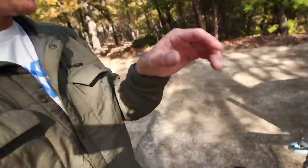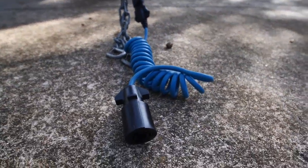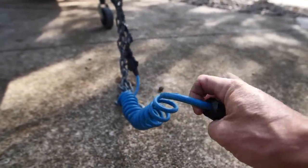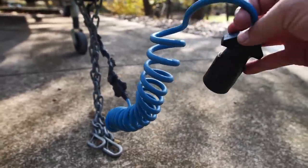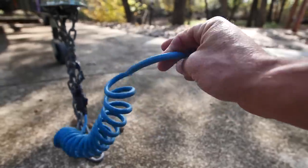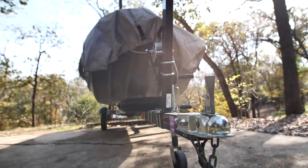I also got a 4-pin to 7-pin connector — I think this is what I need because my lights aren't working. With the regular 4-pin connected to my truck, it wasn't working for some reason. So I need to make sure that's working before we get out there. But otherwise, everything else on the boat is up and running.